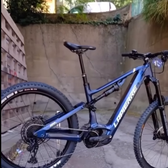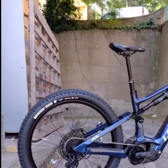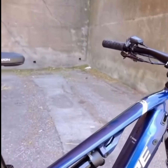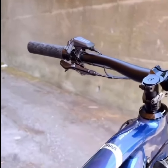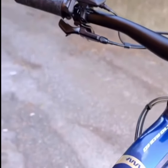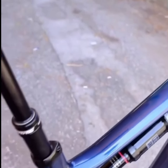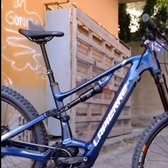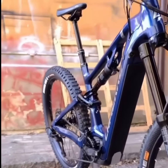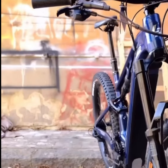Welcome back. Today we're diving into the LaPierre Overvolt AM 7.7, a bike that promises to deliver high-performance mountain biking with the assistance of cutting-edge electric technology. LaPierre, the French manufacturer with over 75 years of history, has emerged as a frontrunner in the e-bike market. The Overvolt AM 7.7 is a recent addition to their esteemed Overvolt series.